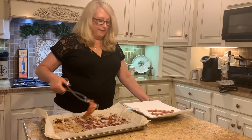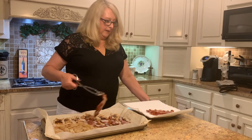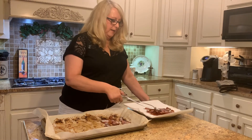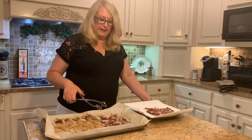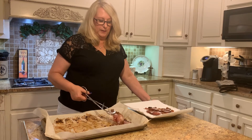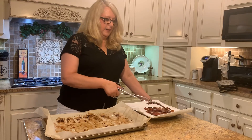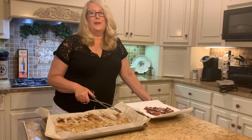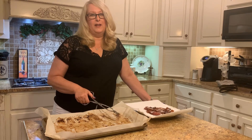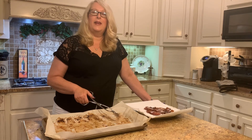We're going to make up some scrambled eggs and enjoy that. I hope y'all will try this and let me know how you like it. Just make sure you check your bacon as you're cooking it because you want it crispy. Please subscribe to my channel and click on the bell to get notifications for my next video. I hope y'all have a great evening — thank you so much for watching!